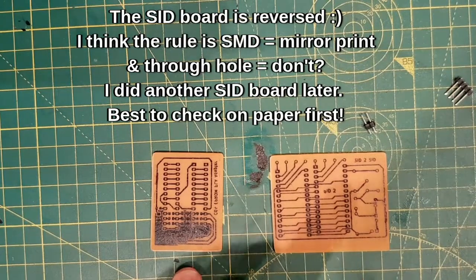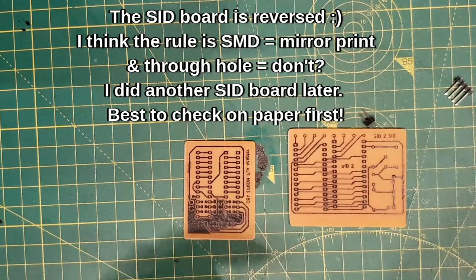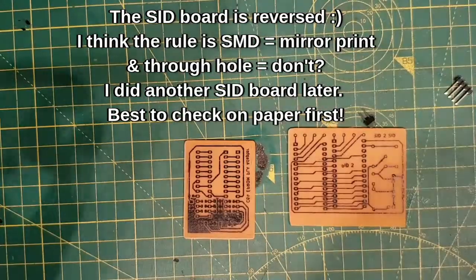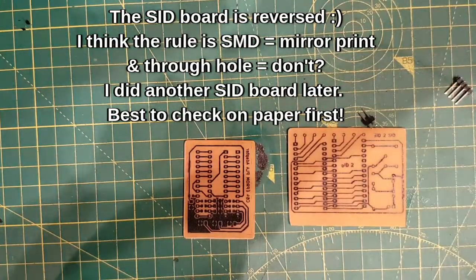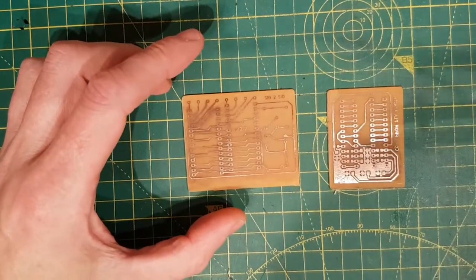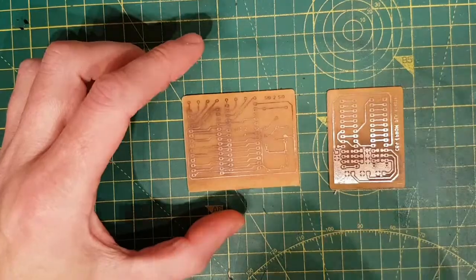There's our PCBs - that's the EEPROM and that's the SID2SID. I've done a quick squiz over them just to make sure they don't look silly. Now I'm just going to use some acetone to clean off the ink. Off camera I'm going to go across each trace and buzz them out with the continuity tester, and then drill the holes out.